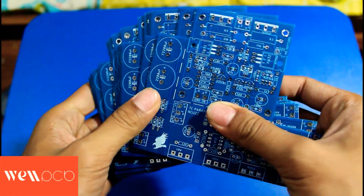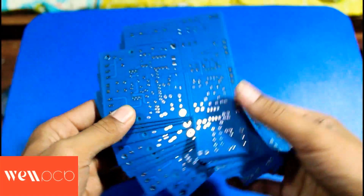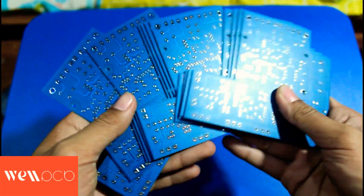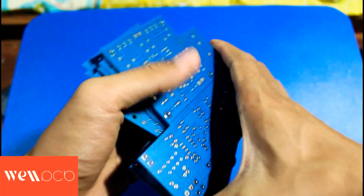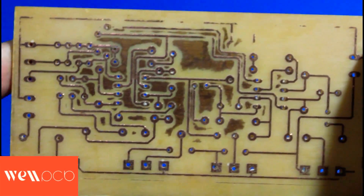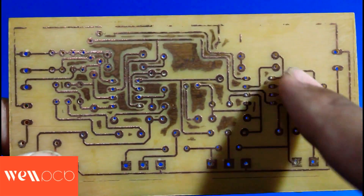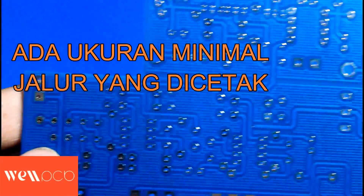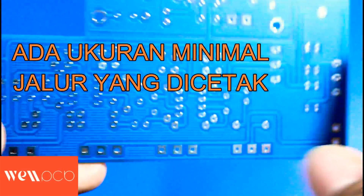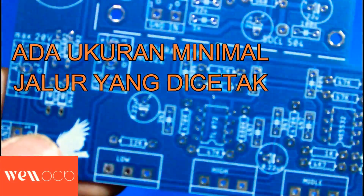My first impression seeing this PCB is extraordinary. It's rare to make a PCB like this from a factory. The quality is vastly different compared to what we make ourselves. This is an example of a failed PCB I made myself — with very small track widths, the chance of failure gets bigger. It's different with factory-made PCBs. Whatever size you choose, you can make this PCB without worrying the tracks will break.